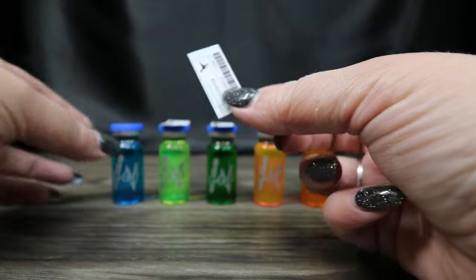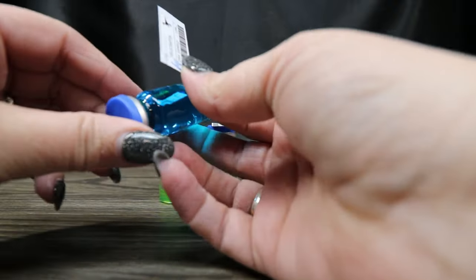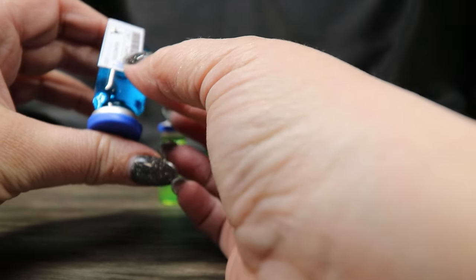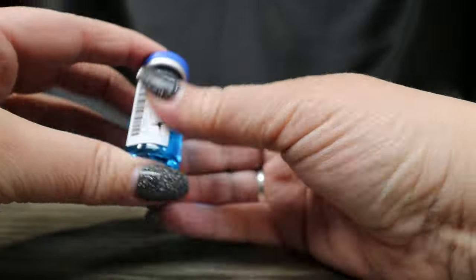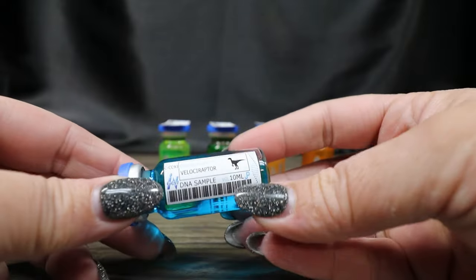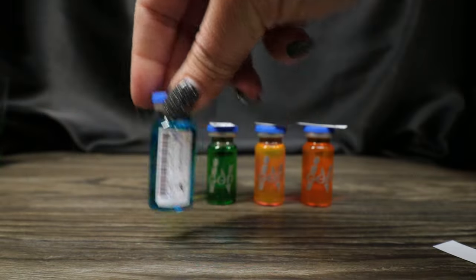I figured we would run this vertical, and then it's just figuring out where on the bottle to place it and getting it straight. There we go — we have our Velociraptor DNA, and it has the NGen on the back. Let me get the rest of these labels on.